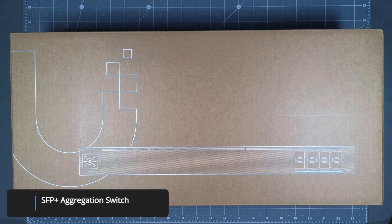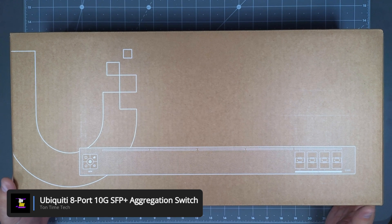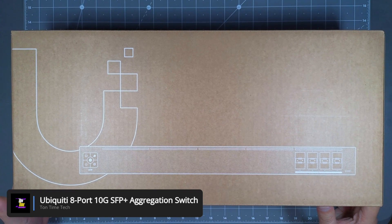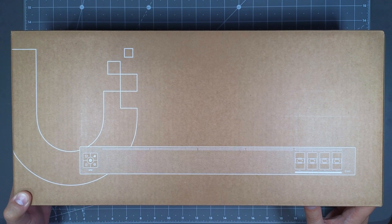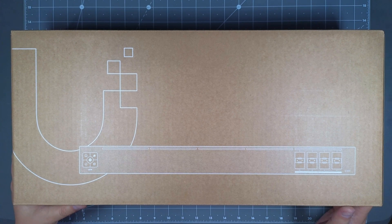Hello everyone! Today we will be taking a look at the Ubiquiti 8-Port 10G SFP Plus Aggregation Switch. This is pretty much my first 10G switch that I will be adding to my home network. I plan to upgrade all my current switches from 1 gigabit per second to 10 gigabit per second capabilities, and this is the first piece of the puzzle.